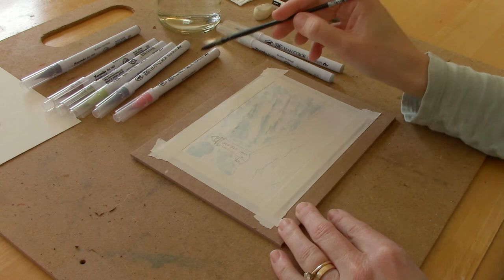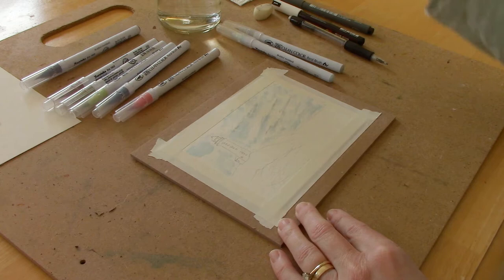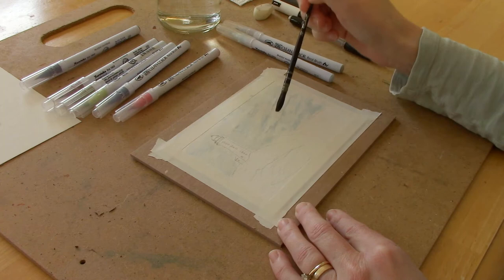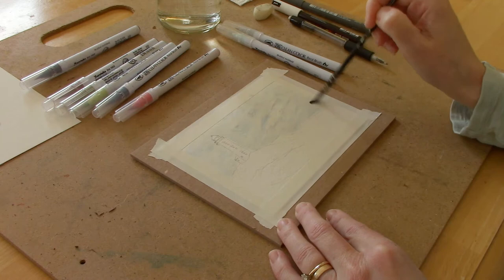You can use any type of brush pen you want. I really like the Zig Clean Colors — they come in a lot of different colors, I can buy them online or at my local art shop, so for me they're very easy to find. Now with a damp brush I'm going to go over the color I just added — I'm basically softening those lines. You really want to make sure you use watercolor paper for this, because if you were to use regular paper, the water would just make the paper bubble and go all crazy, and you wouldn't be happy with it.